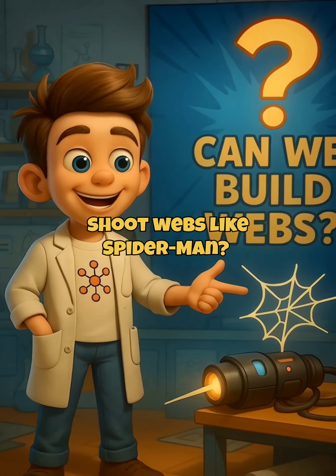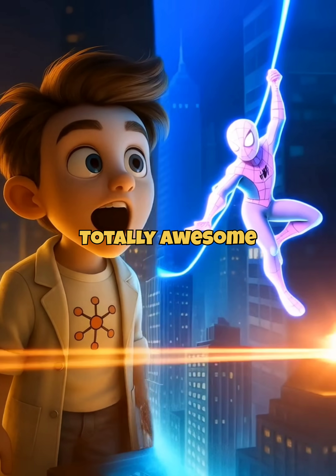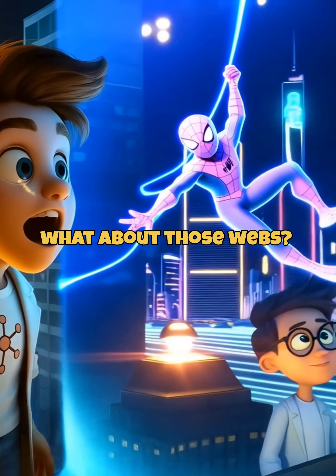Ever wondered if humans could shoot webs like Spider-Man? Spider powers? Totally awesome. But the real question is, what about those webs?